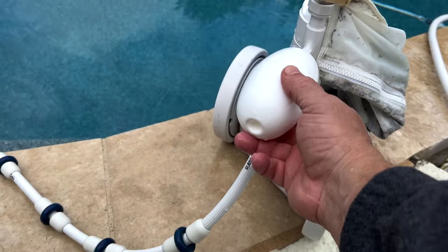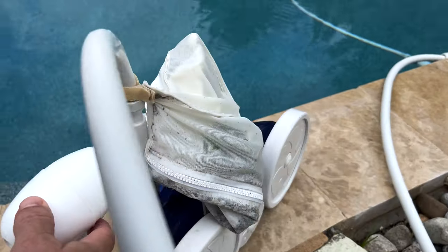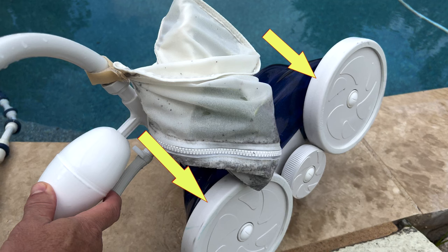If you ever see your cleaner riding with its nose up, then remove this float and check to see if water has gotten in it. If it has water in it, then it needs to be replaced. This and all Polaris parts are readily available at your local Poolworks store or other pool specialty stores. Polaris tires need to be replaced when worn down — not replacing them when needed can cause other damage to the cleaner.